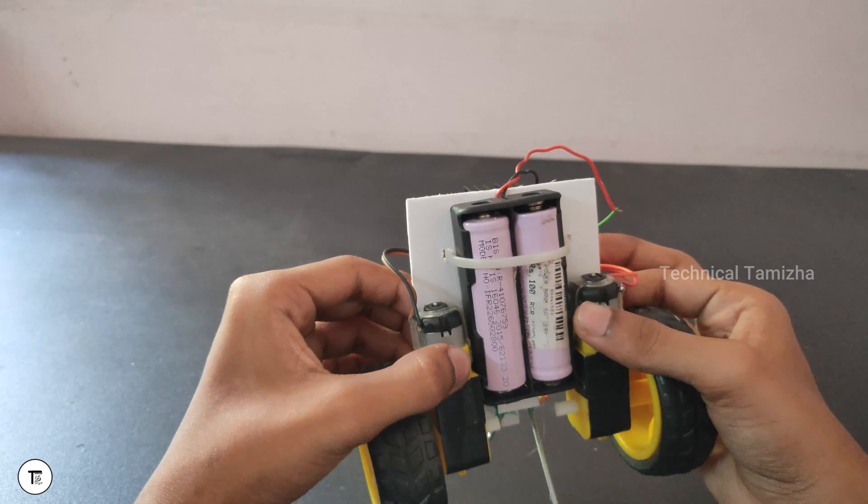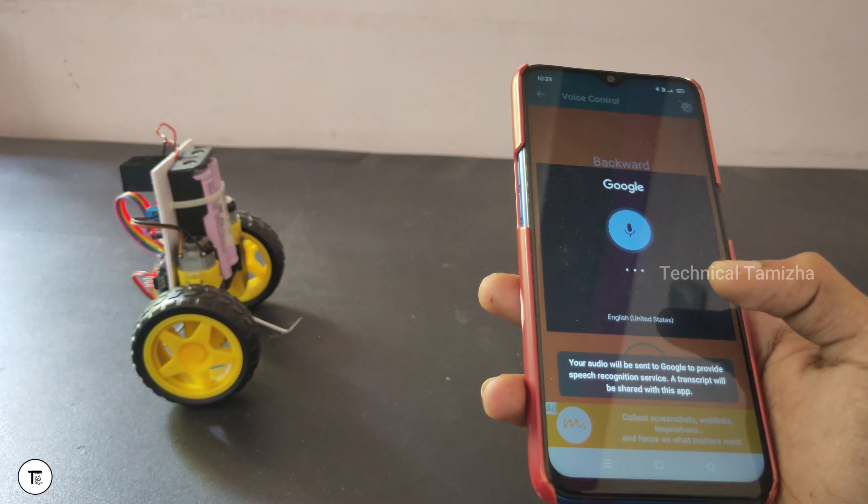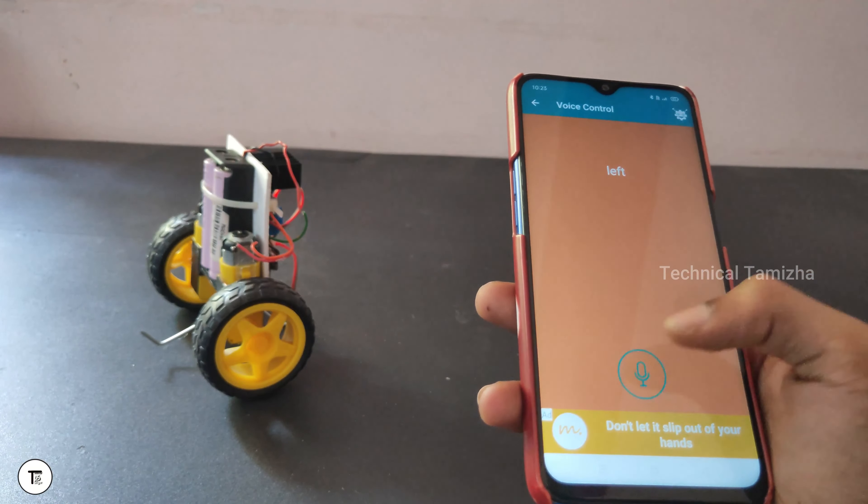Hi guys, welcome to our channel. We are making a voice-controlled Arduino robot. Subscribe to our channel and hit the bell and like button.